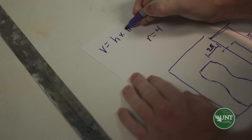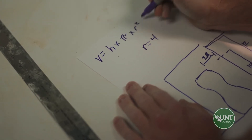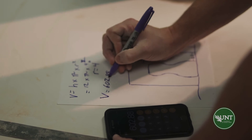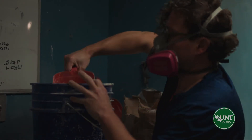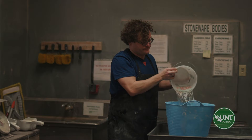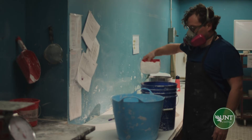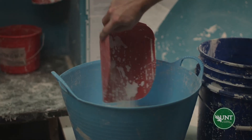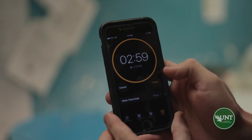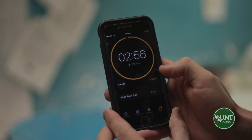With those measurements, we'll use a calculation to figure out the volume of plaster needed for this particular mold. Once we have this volume, we'll use a reference chart to figure out the weight of plaster to the volume of water needed to be mixed together to give us our plaster. Once we have our dry plaster and our water, we will sift the dry plaster into the water. Before mixing, we should let the plaster hydrate for about three minutes.